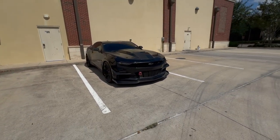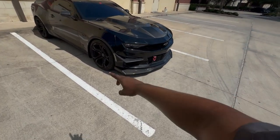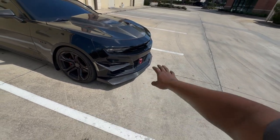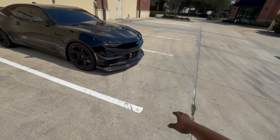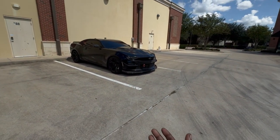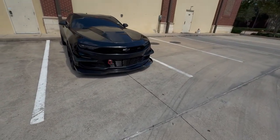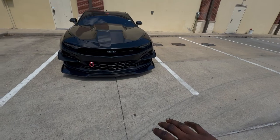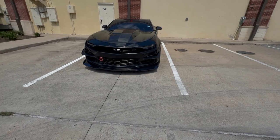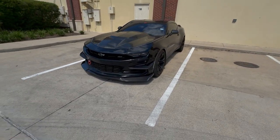I'm gonna be honest — when we first put this splitter on the car, I really thought my tires were gonna rub against the winglets when turning, but it clears 100%. Overall, all in all, the install of this front splitter — it's not hard if you don't already have a front splitter on your car. If you do have a 1LE like me, it does become a little tedious.